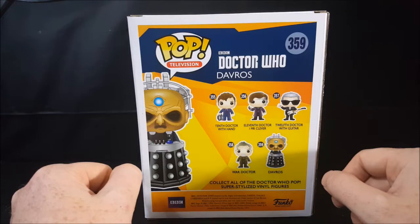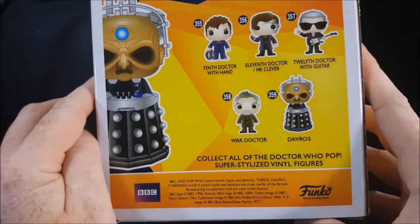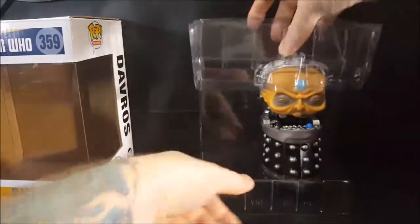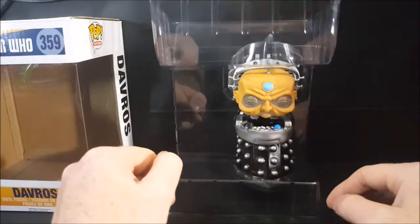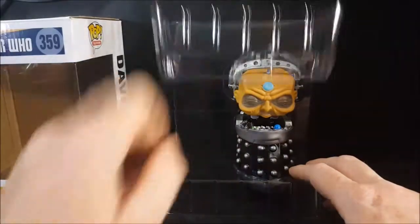Collect all of the Doctor Who Pop super stylized vinyl figures. There's the top and the bottom. So let's go ahead and open this guy up. He comes in a clamshell as all Pops do. It does not clip and as you can see there's a lot of room. I'm not sure why they found it necessary to put him in such a massive box and massive clamshell.